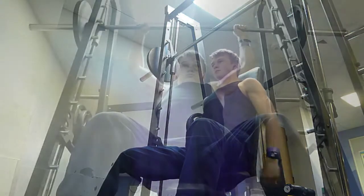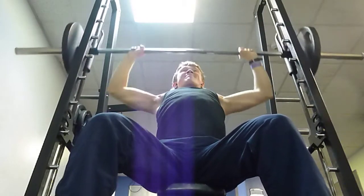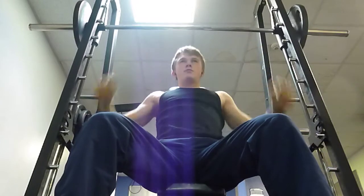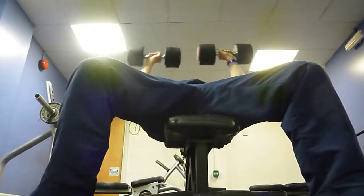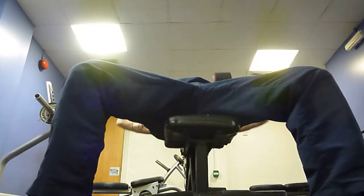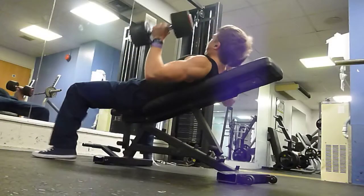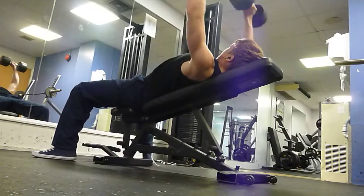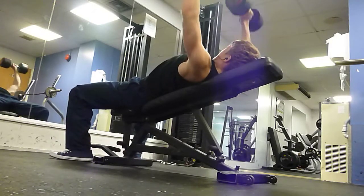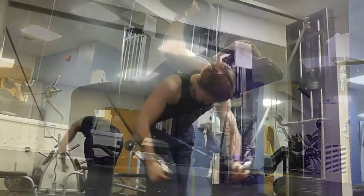Now I'm going to move on to the topic of non-linear progression in bodybuilding. At the start of the week I was planning to do five sets of four with 75 kilograms on the bench press. I got four reps on the first set, four on the second, then three, then two, and had to drop it to 72.5 where I got another three reps. That was still a PR for me with 75 kilograms, so I thought 76 kilograms for five sets of three would be pretty easy on this day.